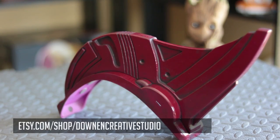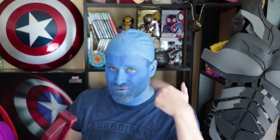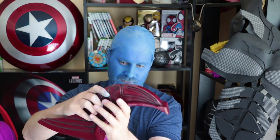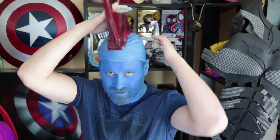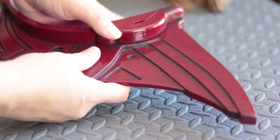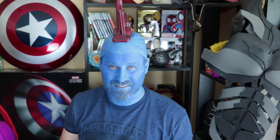And here it is — Yondu's fin, created by Downey Creative Studios. Betsy over there has designed this and it is an absolutely wonderful print to work with. It is two separate pieces, as you guys have seen. I've done a little blue paintwork here, but the fin itself is magnetically attached. She's designed it so that there are places for you to include magnets on this file. It basically snaps in place, which is great because if you're actually going to cosplay with this, you're going to want to be able to remove it — and she's made it so that you can take this on and off.